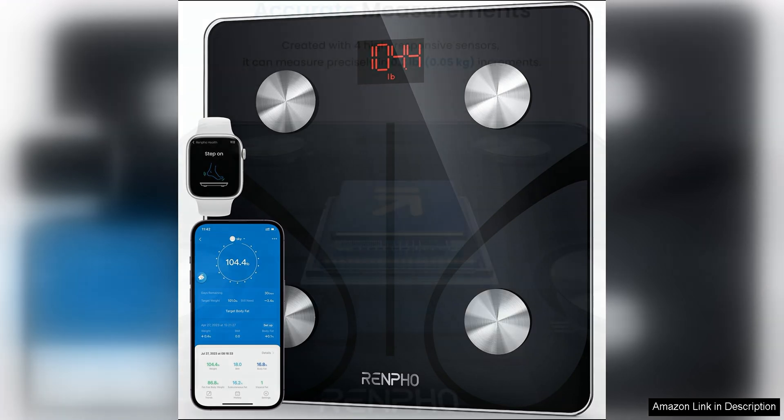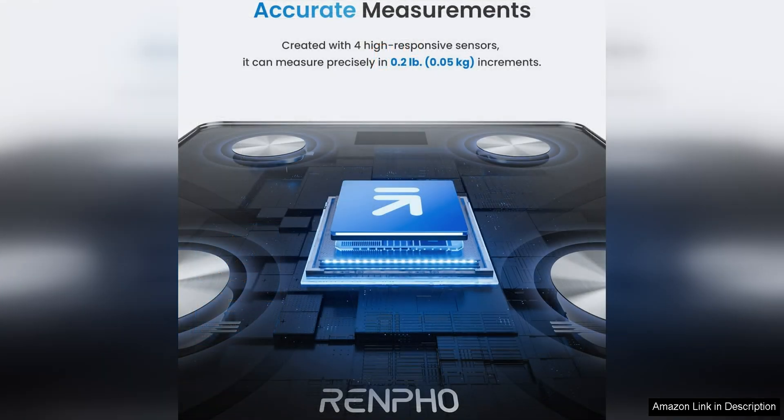The scale is easy to set up and syncs effortlessly with the Renpho app, allowing you to track your progress over time.